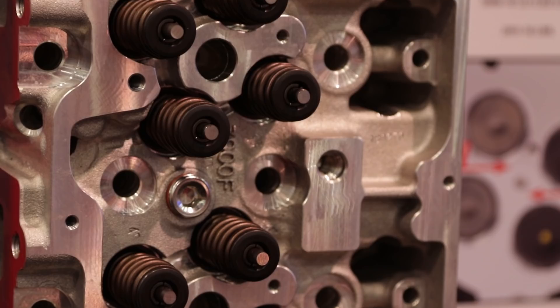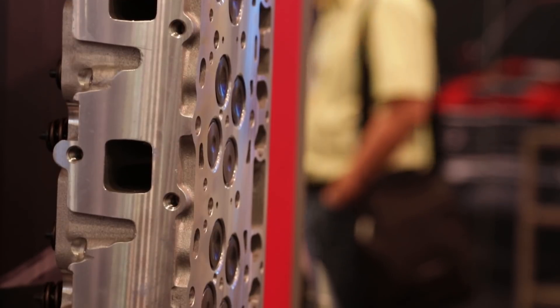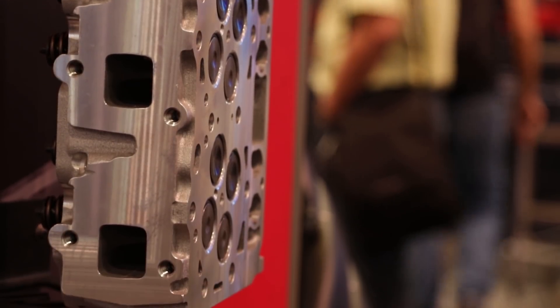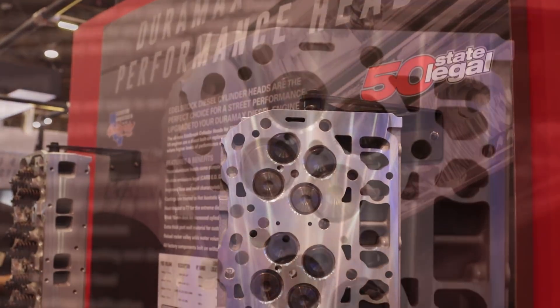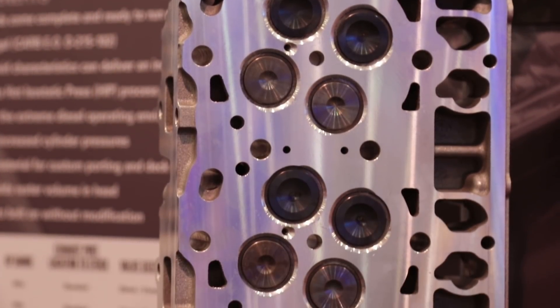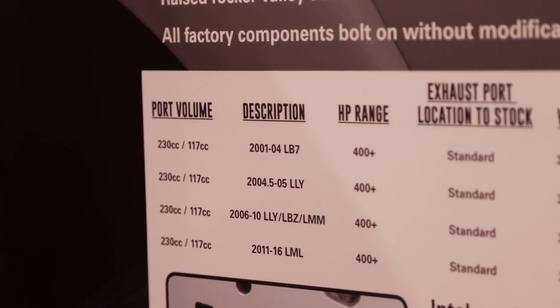We've left a ton of material in the cylinder head for porting, polishing, and so on. We have guys running these on engines that are putting out 100 PSI to 130 PSI under boost. So for the performance guy, it's night and day. Airflow-wise, our head as cast versus the stock Duramax flows 23% more across the board in terms of plain airflow.